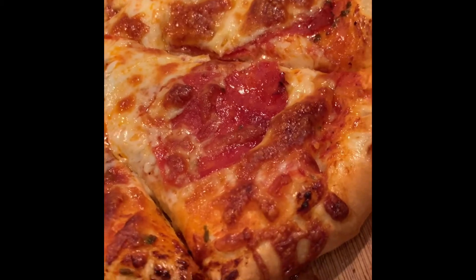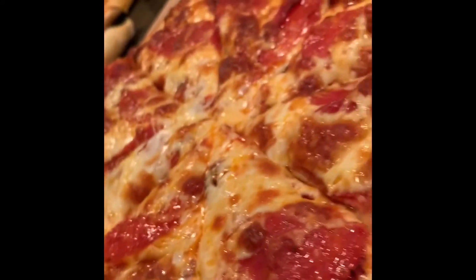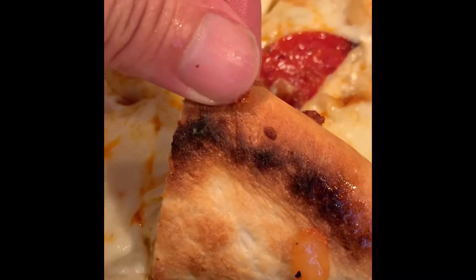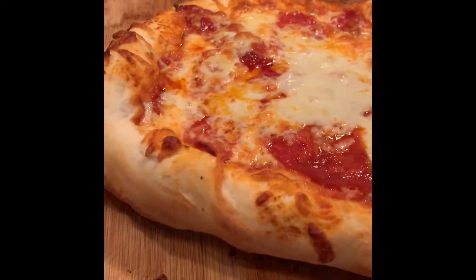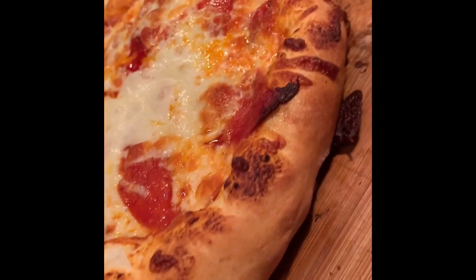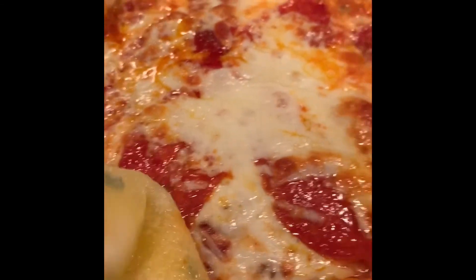That's what you want — browning on the crust, a little color on the pepperonis. See that? That's what those stones did. Look at this pizza — look how thick the crust is, good color underneath, nice and charred. I just take some garlic butter and go along the edges like that. It's ridiculous.